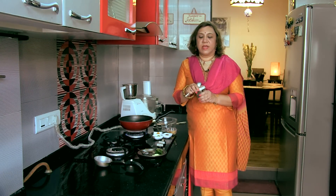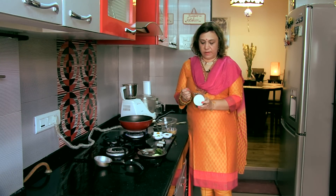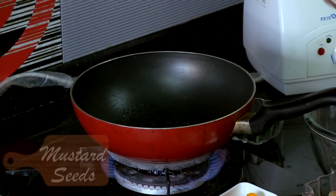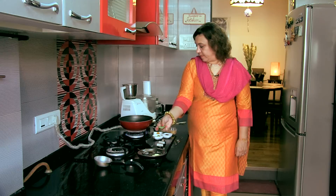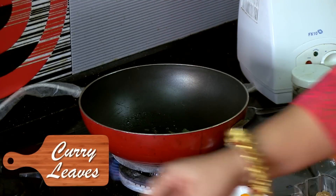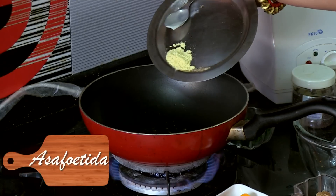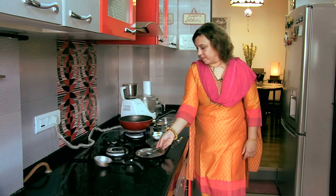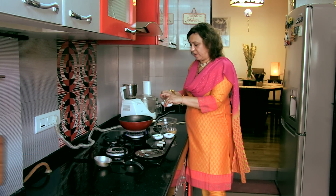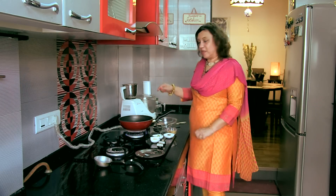For the tempering, as I said, basic ingredients. This is some mustard seeds — about half a teaspoon of mustard seeds. The mustard seeds are crackling, so we will put the curry leaves. We will toss in the hing, and then the turmeric powder. The temper is done.